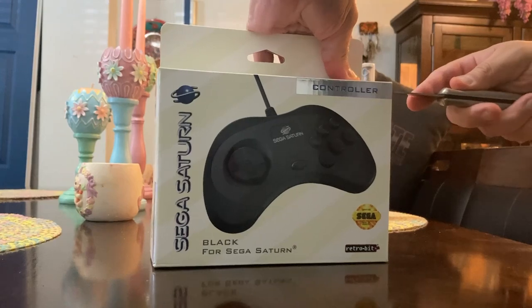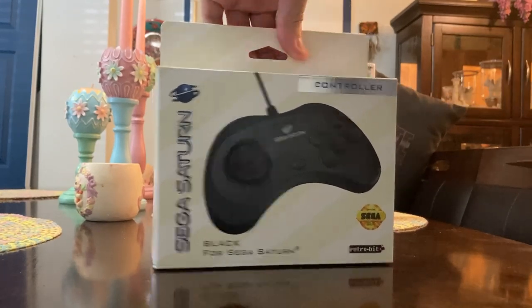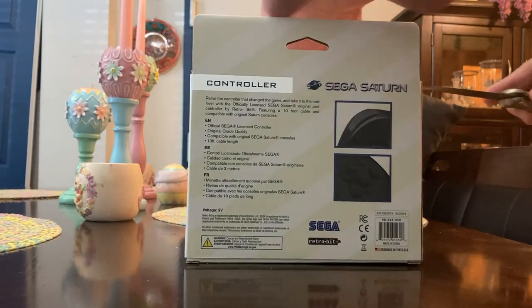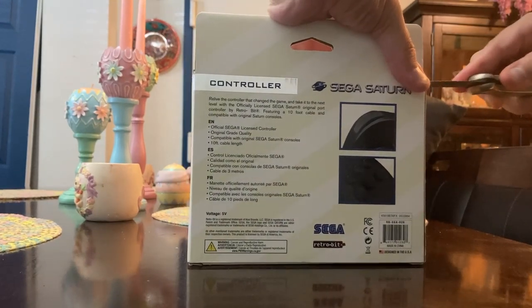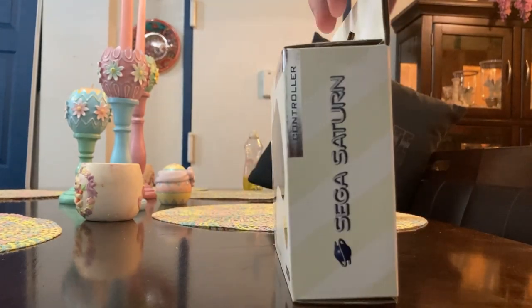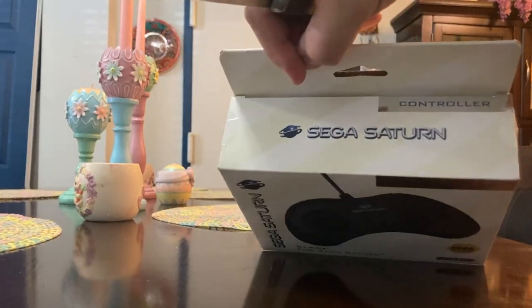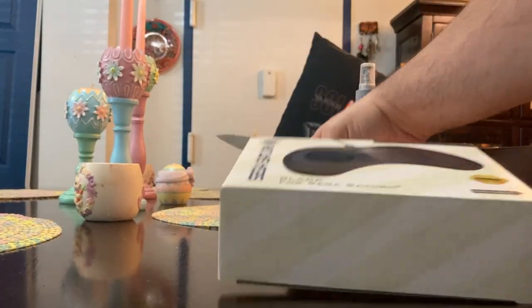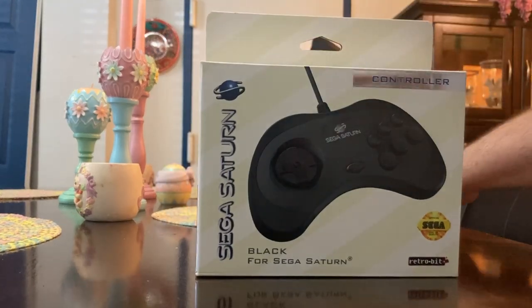So right out the gate, you notice right here — RetroBit and Sega did a great collaboration, a great partnership to bring us this product: a Sega Saturn controller in the current generation that works for the original Sega Saturn. It's a one-of-one mold. The original blueprint — Sega just did a phenomenal job here with RetroBit. So as you see here, I'm showing you the box.